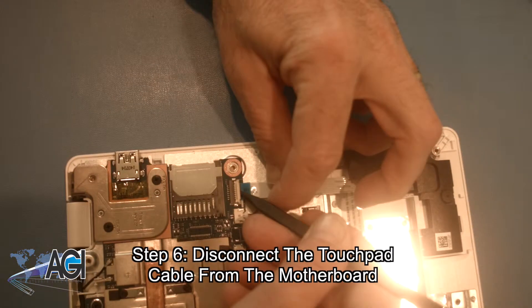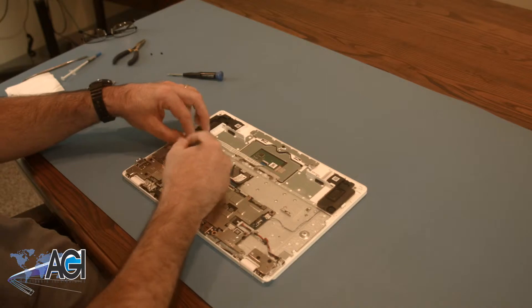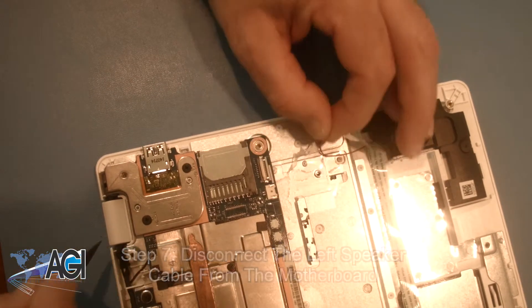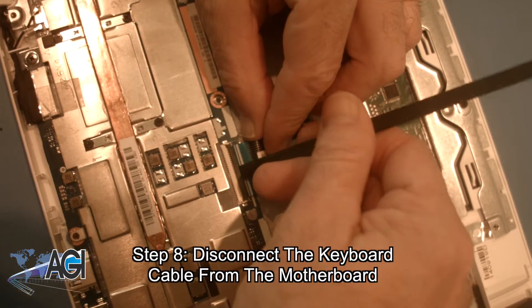Now you will disconnect the touchpad cable from the motherboard. Next, you will disconnect the left speaker cable from the motherboard. Then you will disconnect the keyboard cable from the motherboard.